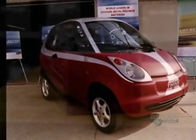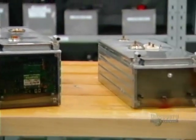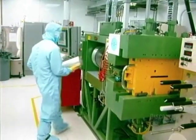Batteries power all kinds of electric motors. A new lithium metal polymer battery pack such as this one could soon power an electric automobile as well as a hybrid vehicle. This battery will be made up of four components.